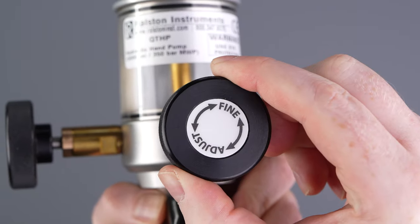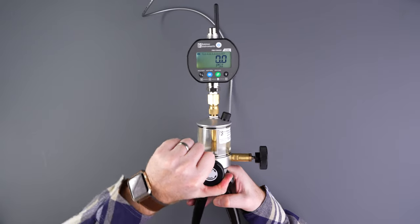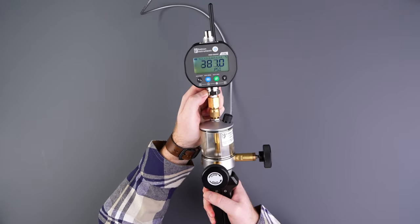When we get close to a test point, we can dial in the exact pressures with the fine adjust. Repeat the process of pumping and venting as needed to reach your test points.